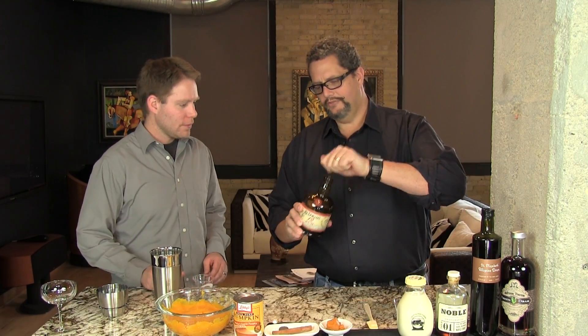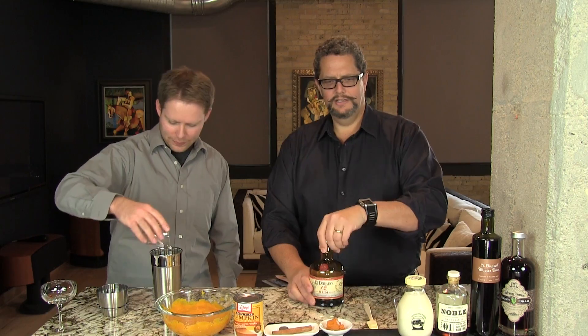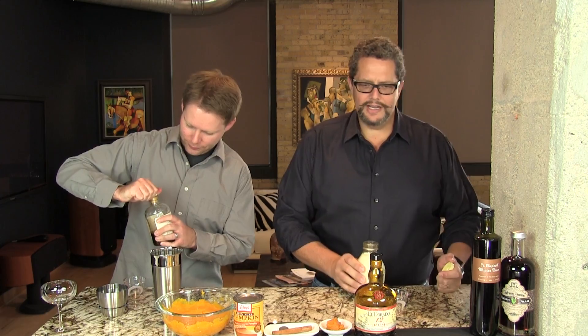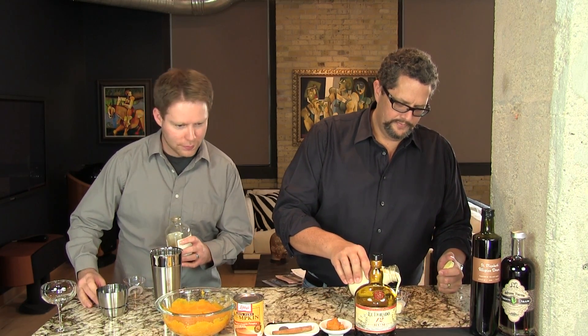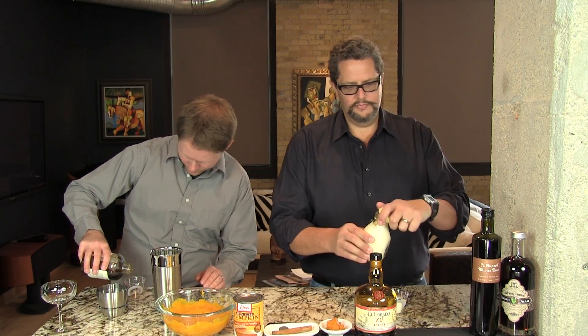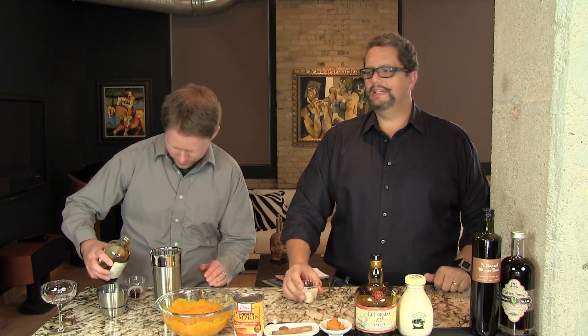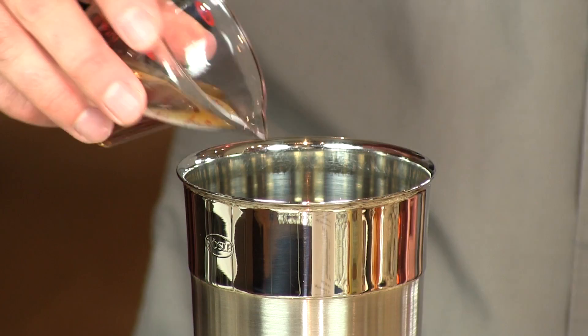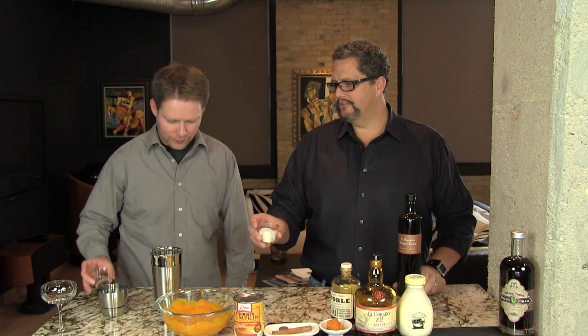We're going to start with one and a half ounces of your Demerara rum. Demerara rum is from Guyana, named after the Demerara River, which flows down and is flanked by the sugarcane fields that make this rum. One and a half ounces of heavy cream — I'll take care of that while you do a half ounce of maple syrup. That's going to give us our sweetness. The allspice dram has a little sweetness to it also. The heavy cream is going to give you your richness — it's going to kind of be the whipped cream taste that you put on top of your pumpkin pie.